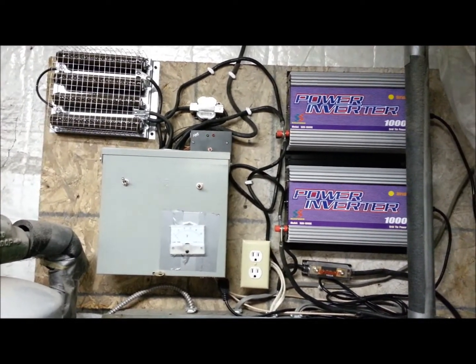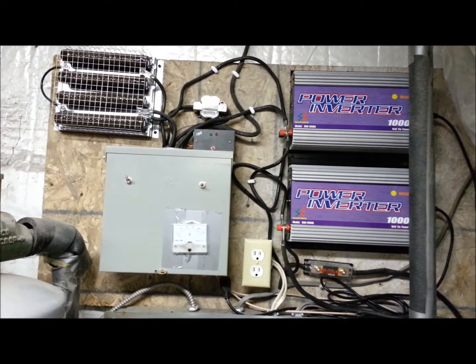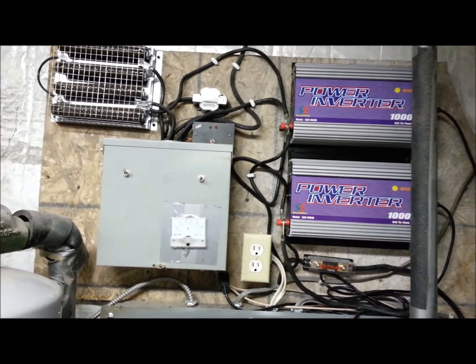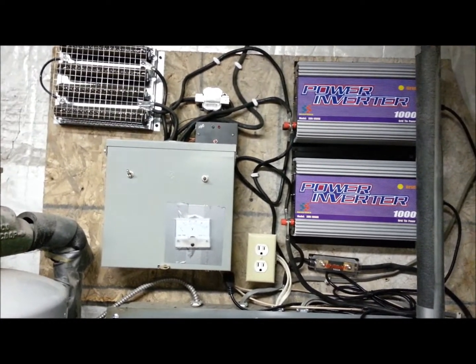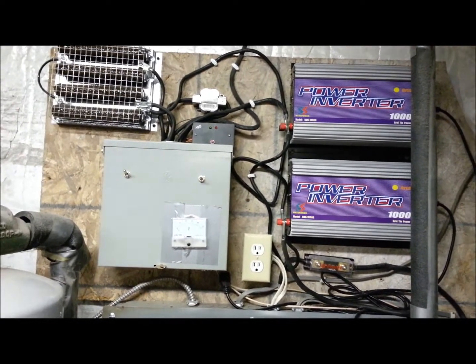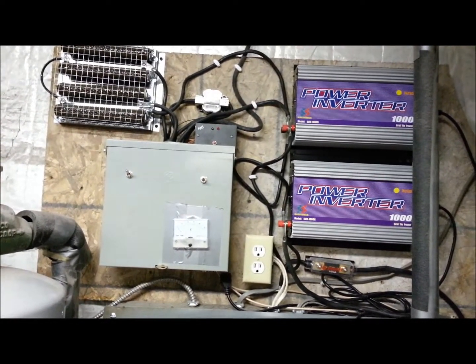Whenever I did any research, I couldn't find anything. I'm hoping that people will add to my channel comments and post about their PMAs or alternators that they're using. I'd like to know when their unit started to spin.